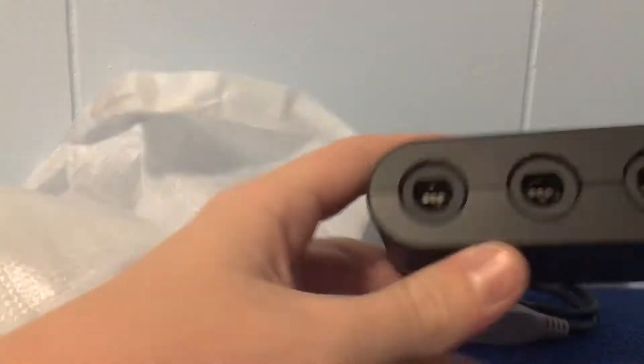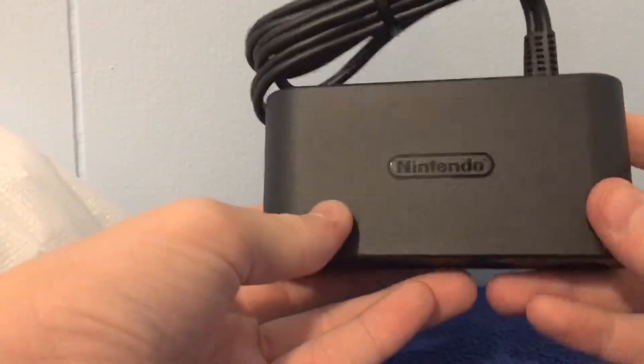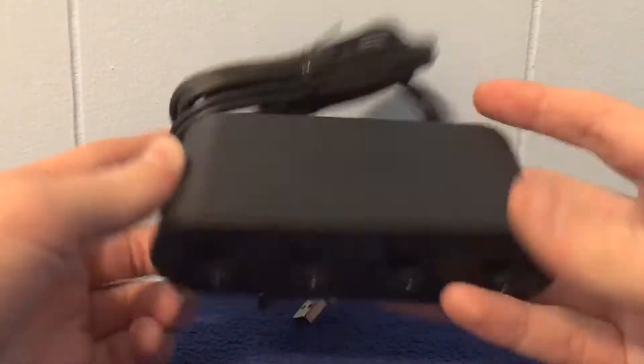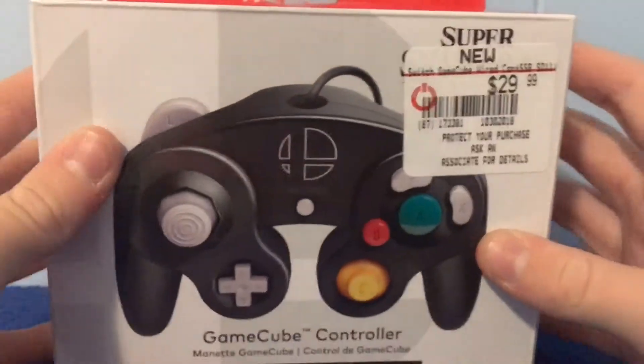I've been wanting one of these for a while now because they cost like $200 on eBay, or like $120 or something — they're insanely overpriced. But look at this, this is just so good. I'm gonna be using that a lot when I'm playing Smash Bros, and maybe on my computer because there are some games I can use it for. We're only gonna unbox one of them.